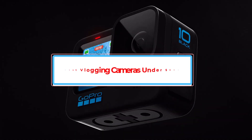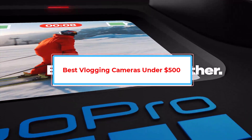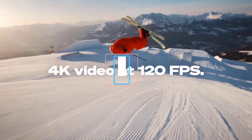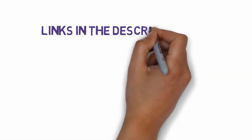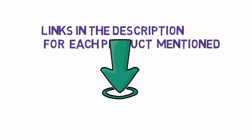Are you looking for the best vlogging cameras under $500? In this video, we will look at some of the best vlogging cameras under $500 on the market. Before we get started, we have included links in the description, so make sure you check those out to see which one is in your budget range.